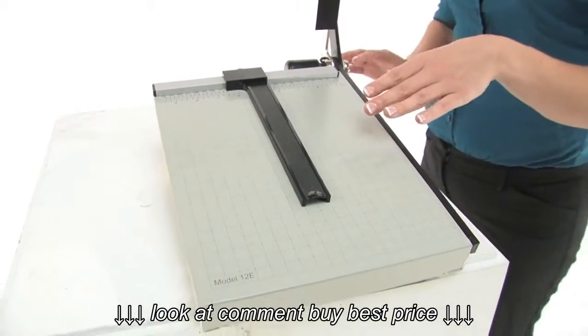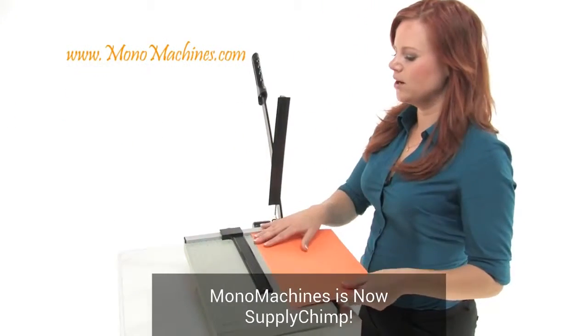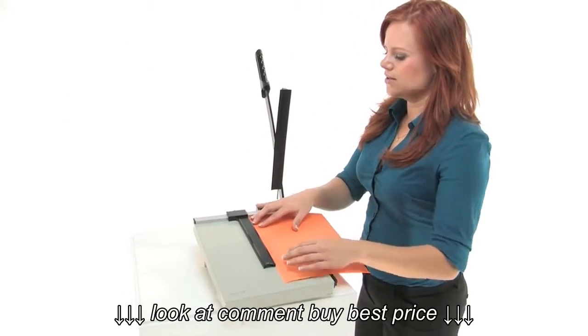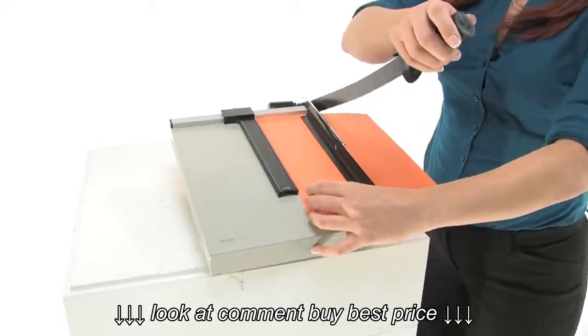They have pre-printed guides with measurements for precise cuts, and I'm going to show you how they work. I've got my guide all set up here, so I'm going to put my paper in and go ahead and make that cut.